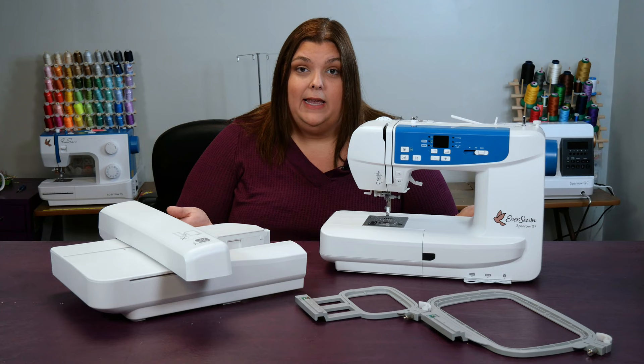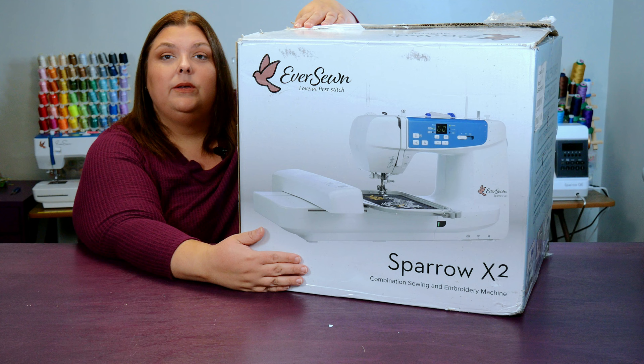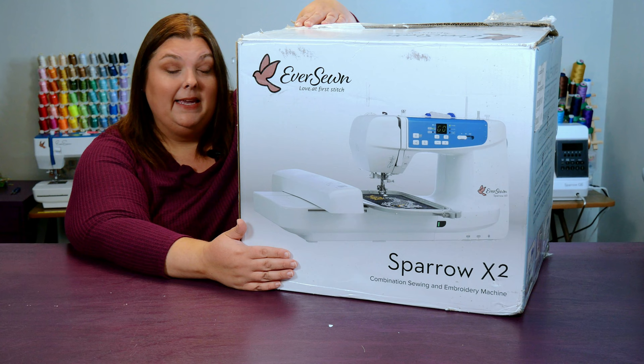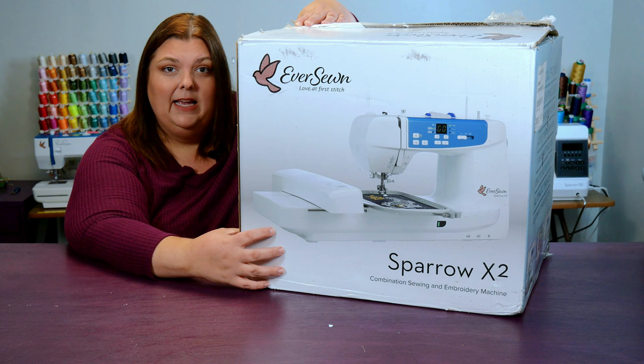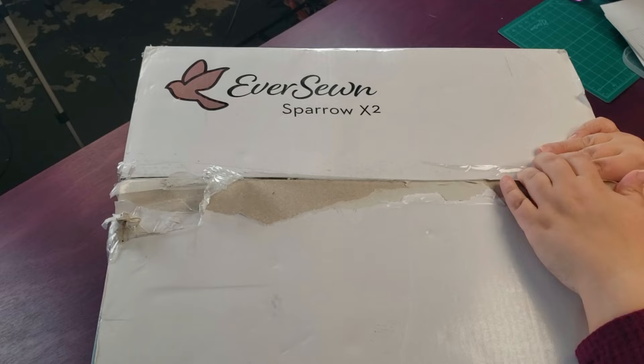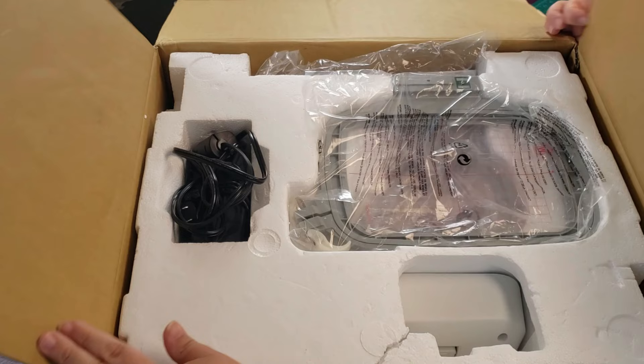I have my sewing machine already out of the box, but let's rewind and show you how to get it to this point. Your X2 will arrive in this enormous box, which is particularly designed to keep the X2 safe. I suggest you keep this box and all of its internal packaging in case you ever need to ship your machine somewhere or you move. Now let's get this baby out of the box.